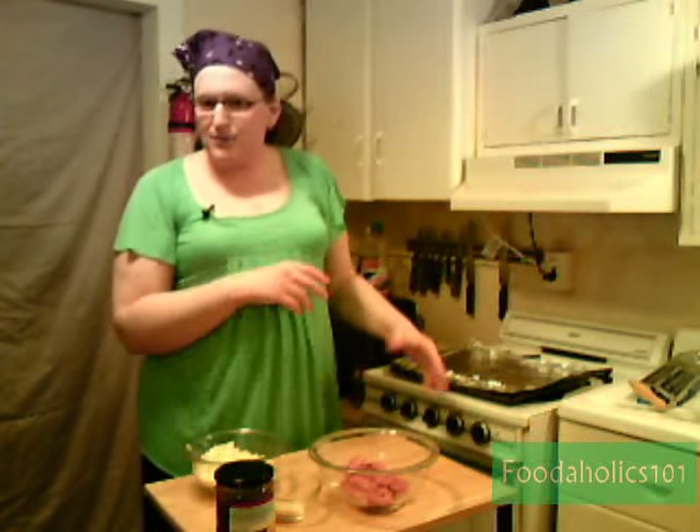Today I'm going to show you the techniques needed to make a meatloaf and the basic ingredients that you need. There are types of ingredients you need, not specific ones.